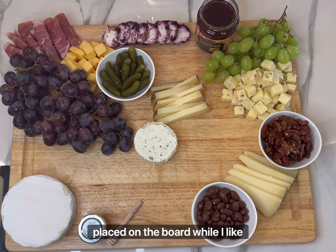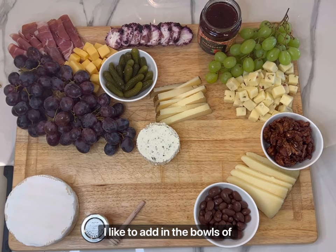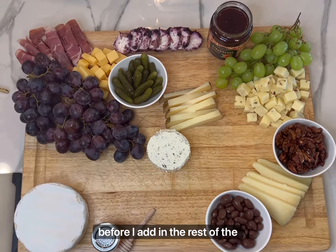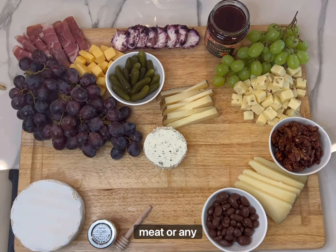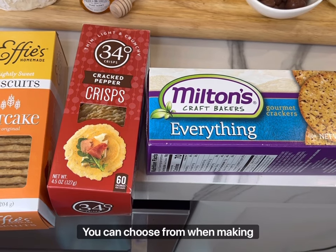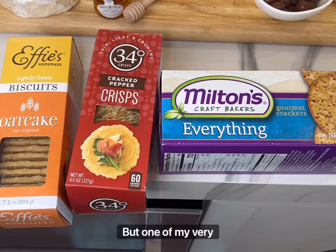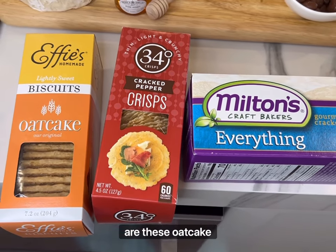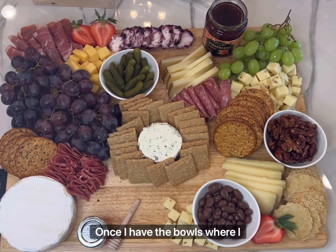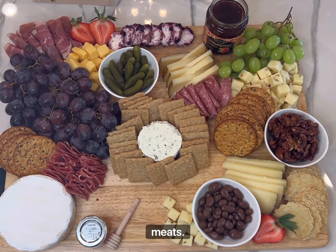Once I have all the cheeses placed on the board where I like them, I like to add in the bowls of any extra goodies I'm going to have so I can see the placement before I add in the rest of the meat or any crackers. There's a variety of crackers you can choose from when making your board. It's really just a personal preference, but one of my very favorites are these oat cake crackers — they're always a hit. Once I have the bowls where I like them I start to add in all the extra crackers and the meats.